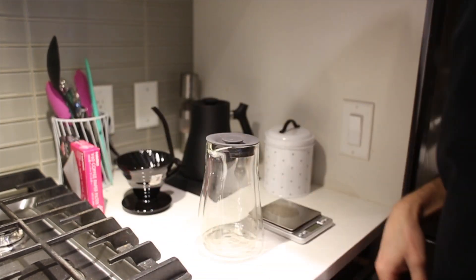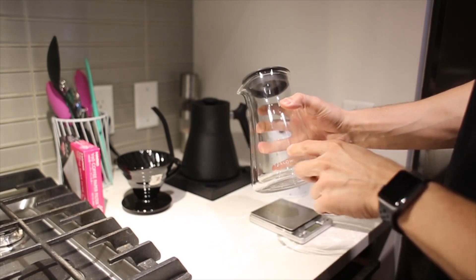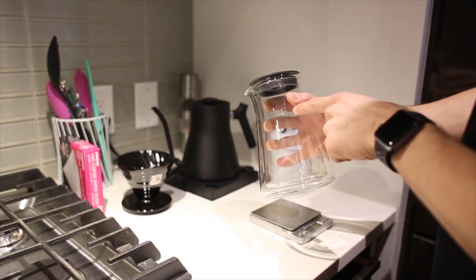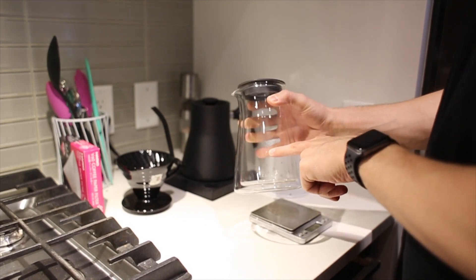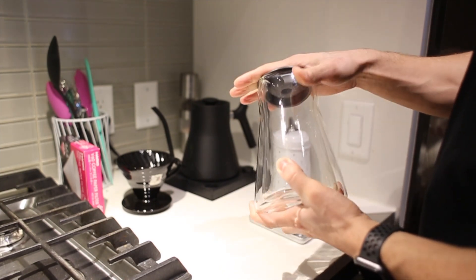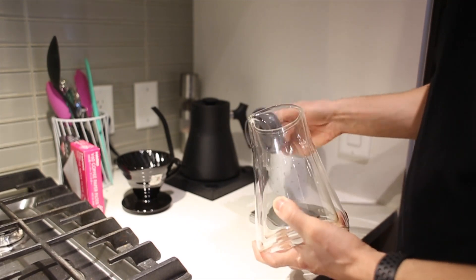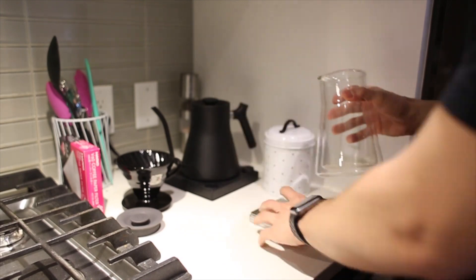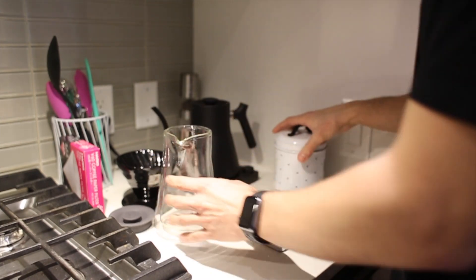So let's get started. Here's the Fellow Craft — it's really nicely made. You have two markings for different amounts: the two is for half a liter or two cups, and the one mark is for just one cup of coffee. Really nice. I like this rubber seal on the top — it prevents heat from escaping. I do find it a little bit challenging to pour with, but yeah, let's get started.